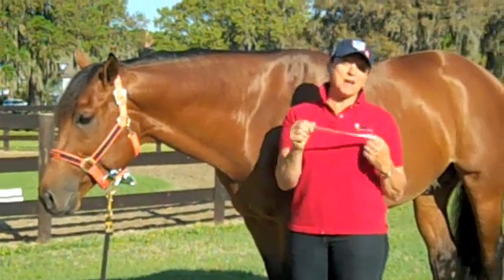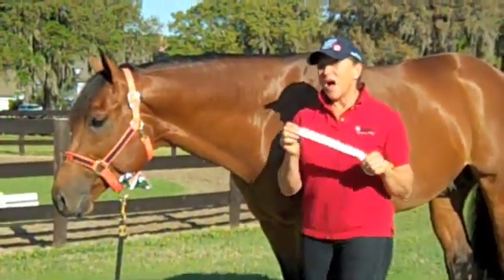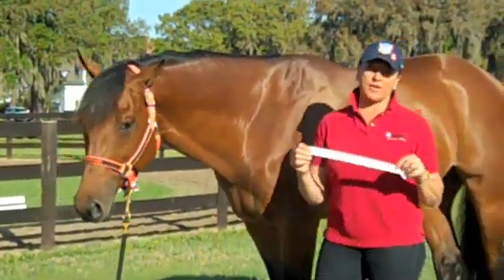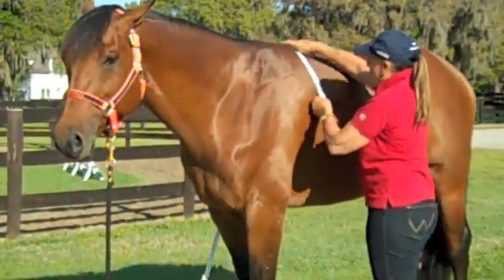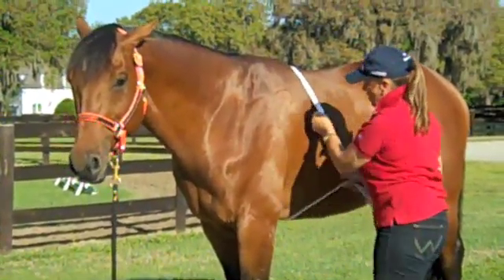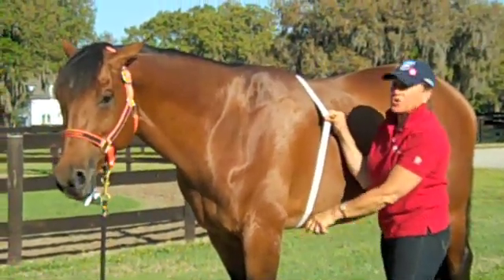You have two different kinds of measurements that you can do with this tape: one, the weight, and one, the height. I really like this tape for the weight. The instructions are on here — it's very easy to use, very simple. You want to bring the tape measure around your horse, and you want that tape to come back just behind the heart girth of the horse, or where your girth would be when you're riding.